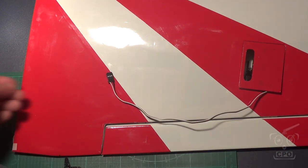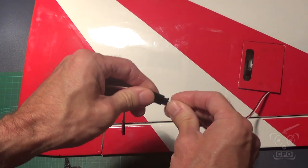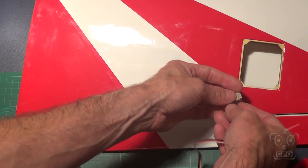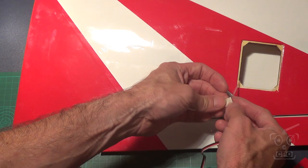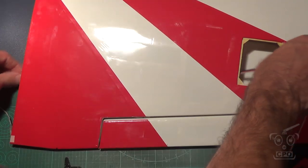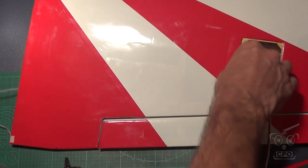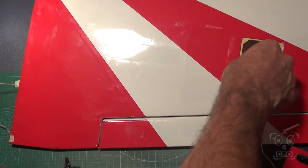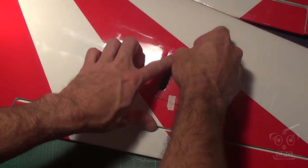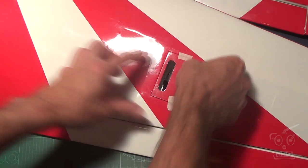I drilled pilot holes — go smaller than you need, obviously — then screwed that in. My servo cable was too short, so I ended up using six-inch extensions to get the servo wire to the center of the plane. Then, using that handy string already installed in the wing, I fed it right through, which was super easy. For now I'm just going to tape this on and screw it down later.